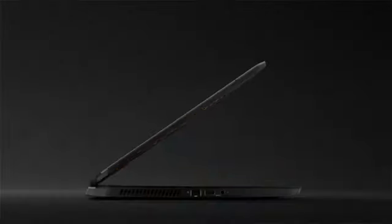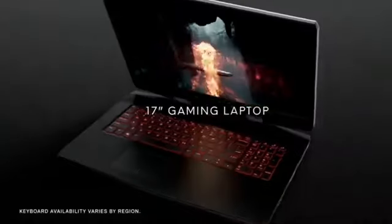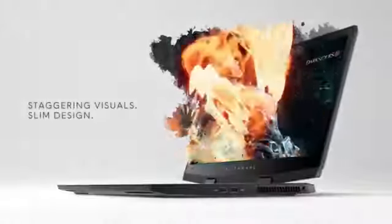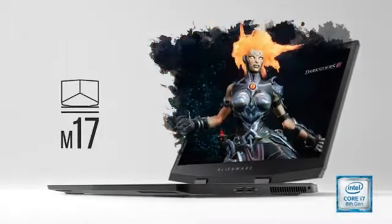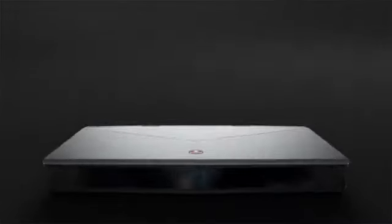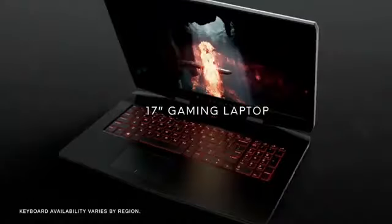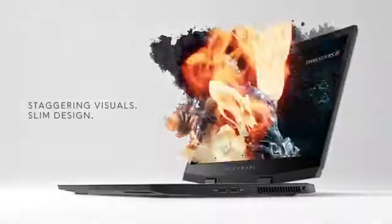Alienware M15 R3 15.6-inch FHD Gaming Laptop, Lunar Light, Intel Core i7-10750H 10th Gen, 16GB DDR4 RAM, 512GB SSD, NVIDIA GeForce RTX 2060 6GB GDDR6, Windows 10 Home.